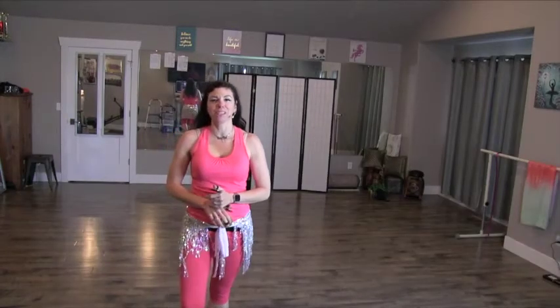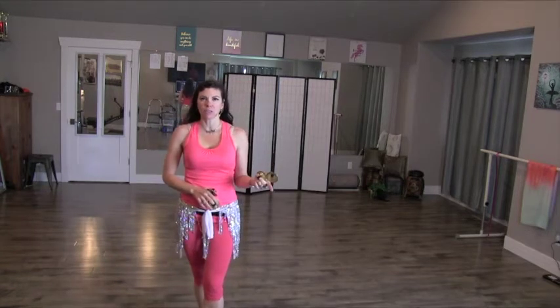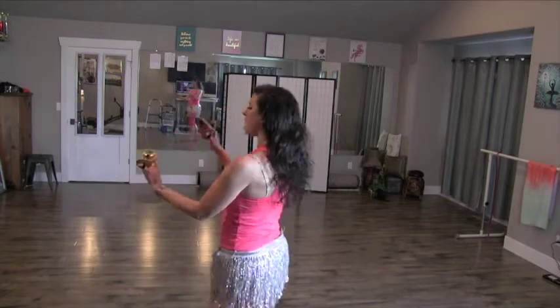Welcome to another episode of the Tiny Belly Dance Mashup. If you recall, in the first installment of this series, we did our zill pattern, which was 3-5-5.